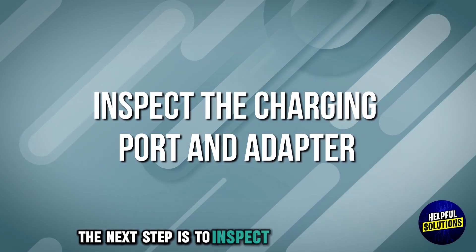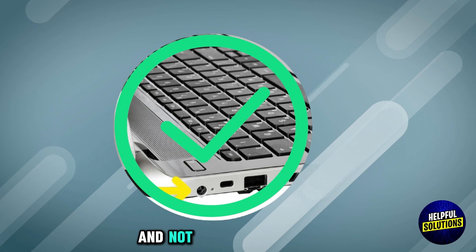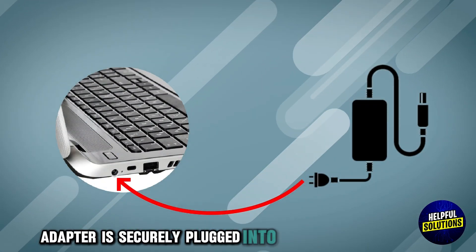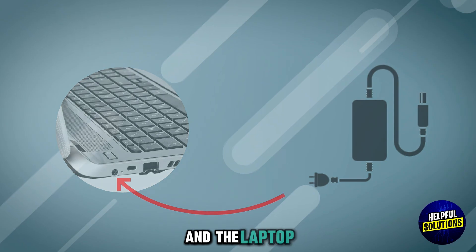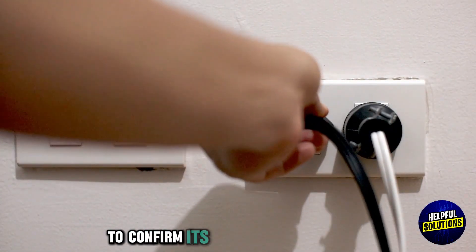The next step is to inspect the charging port and adapter. Ensure the charging port is free from debris and not physically damaged. Verify the AC adapter is securely plugged into both the power outlet and the laptop. Test the adapter with another compatible device to confirm it's functioning correctly.